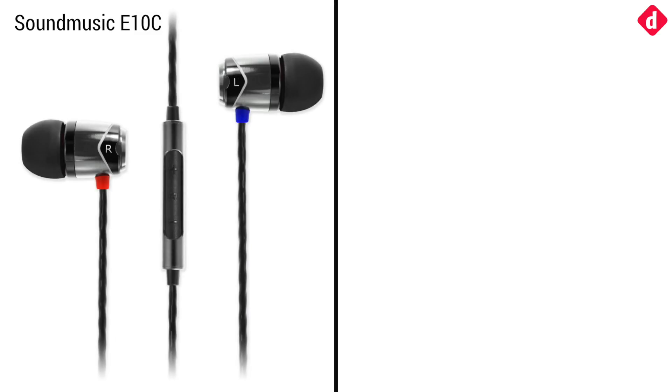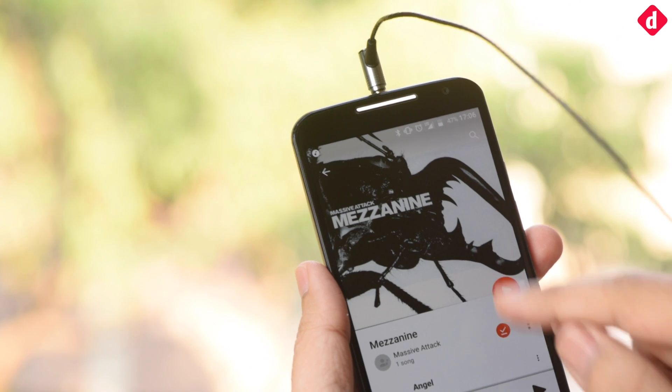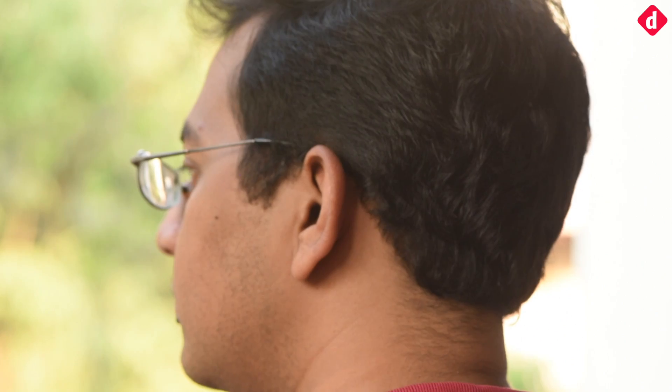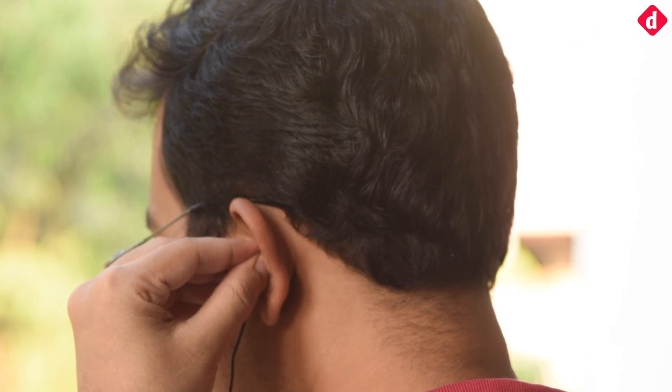Between the E10C and its predecessor, the E10S, there is no difference in sound signature. It is the same vibrant signature that we have come to love over the ages. The question therefore is not which E10 sounds better, but how does the E10C compare to the other similarly priced IEM?